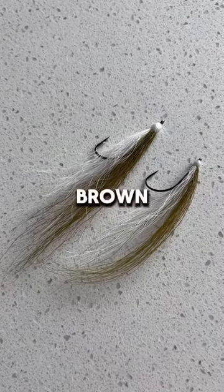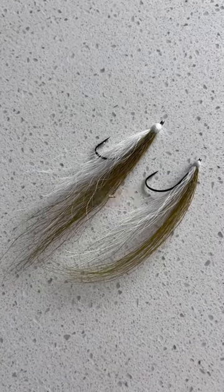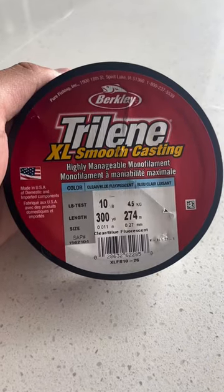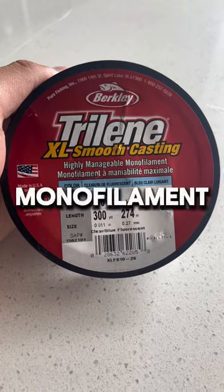I prefer to use brown and white flies, but you can choose any colors that match the hatch in your area. Also for this rig, you'll be needing some leader line, so for today's video I'll be using some 10-pound monofilament.